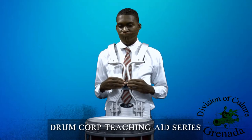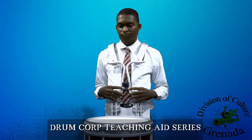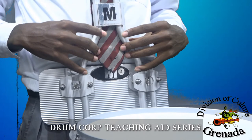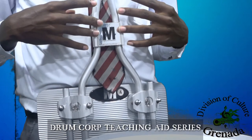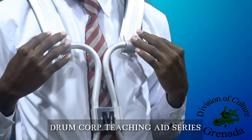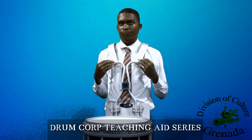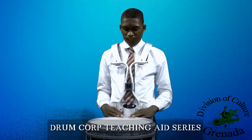Now, while wearing the drum, we have to be careful not to lean back, because it can cause tension to certain parts of the drum, thereby causing it to break. It is highly important to have the correct posture while wearing these drums.